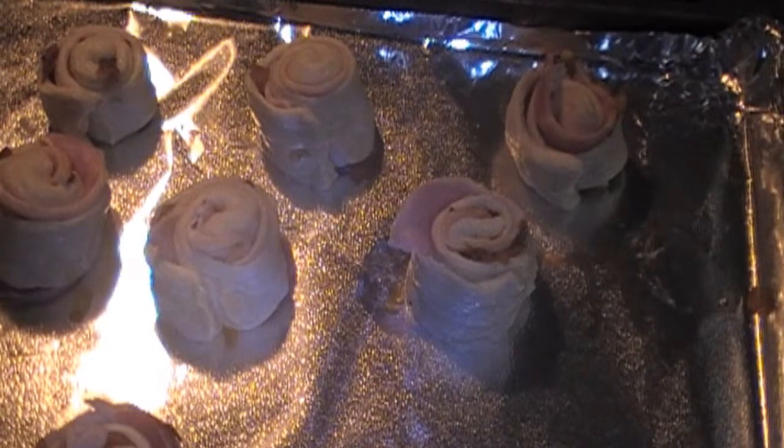Place on a cookie sheet. This is what your cookie sheet should look like when you're ready to place into the oven. Place in the oven at 375 degrees for 15 minutes.